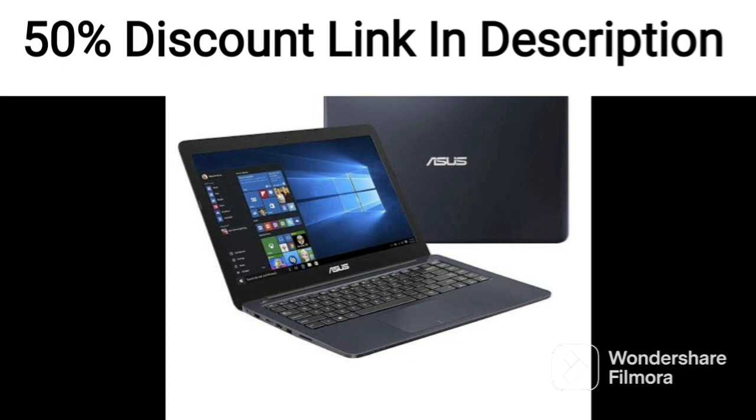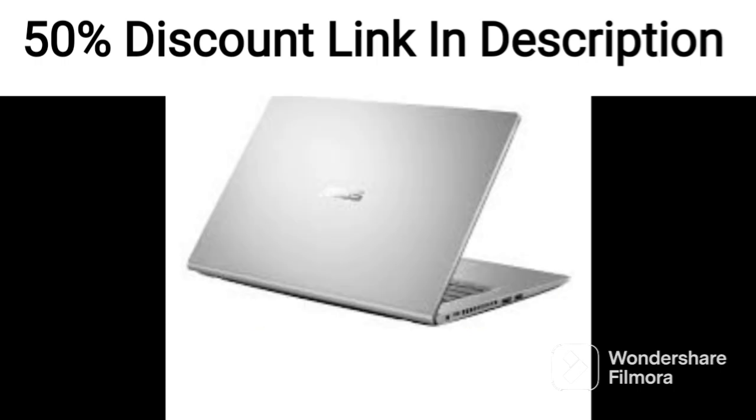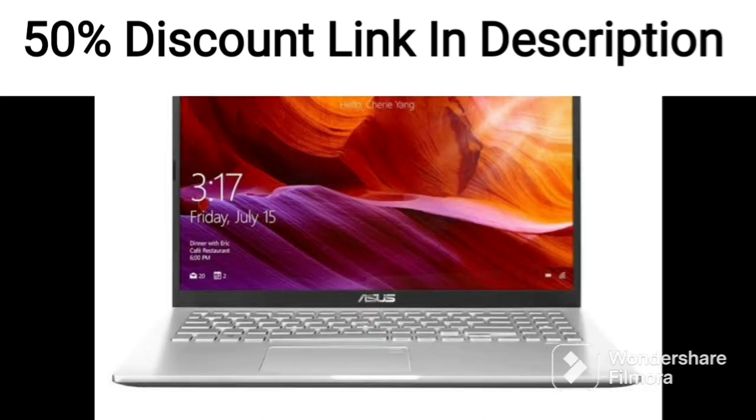The laptop also features a backlit keyboard, making it easy to use in low-light conditions. One downside is that it weighs 1.80kg, which is a bit heavier than some other thin and light laptops on the market.